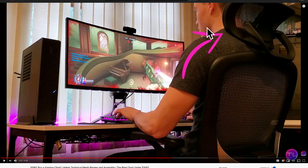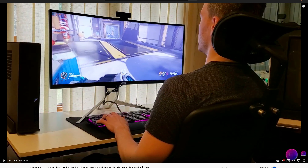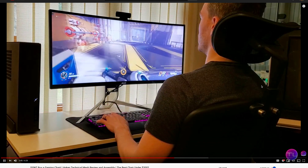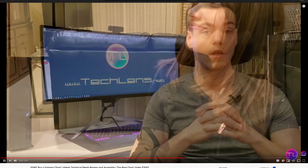What he did was purchase a certain structure or additional support from Amazon and then assembled it himself. He didn't explain it very well in the video, but with that update he said he's quite happy. However, for his wife who is five foot four, the original headrest position was fine.